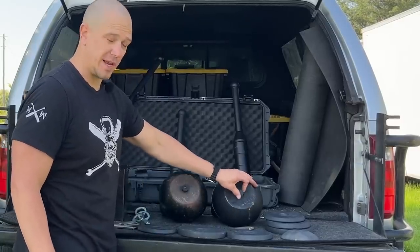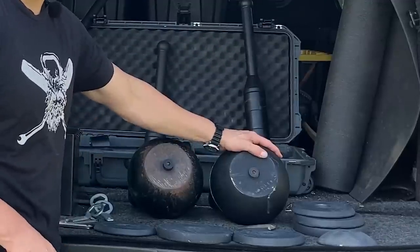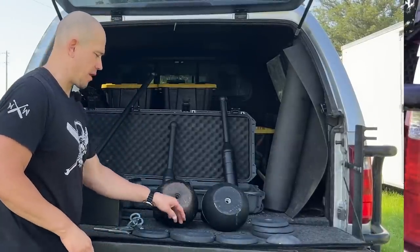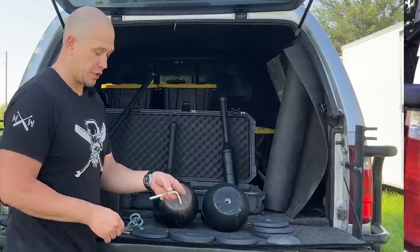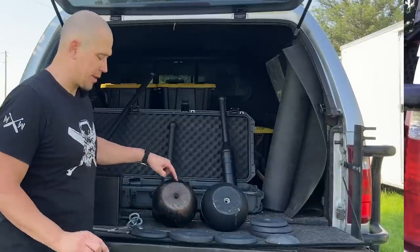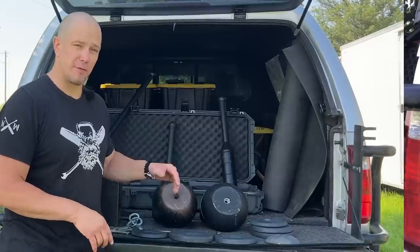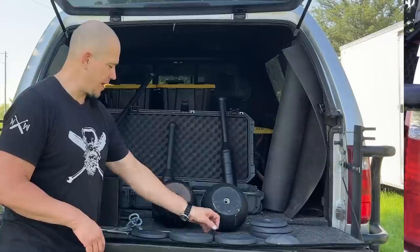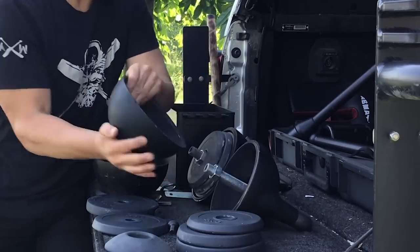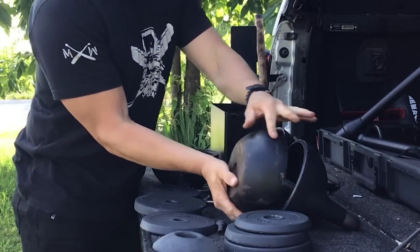That means more of these bells are getting out into the world, so they will become more available at different price points in different countries. Kettlebell Kings I got originally in America; these Bells of Steel kettlebells shipped to me from Canada — I believe Alberta. People have had concerns about these screws freezing into the bells. I haven't had that problem yet, but if that does happen, use a cheater bar — a long chunk of pipe or another wrench to increase the length of the lever. I've been oiling the Kettlebell Kings screws about once every six months with WD-40, and then they're good for another six months. They just need to be snug tight. The kettlebells come apart the exact same way. They have the same internal lip structure, the same depth, and they do interchange between bells.